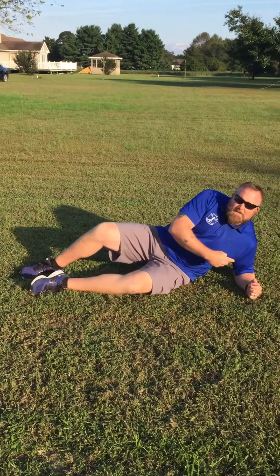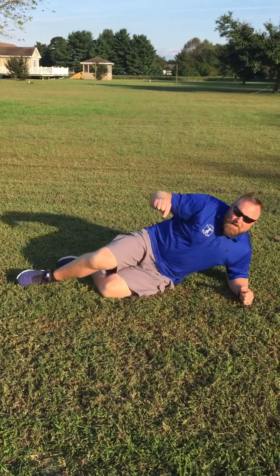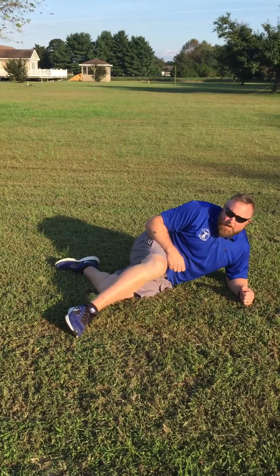From here, you would want to lay on your side, using your arm as a kickstand, and bring the opposite leg forward like so.